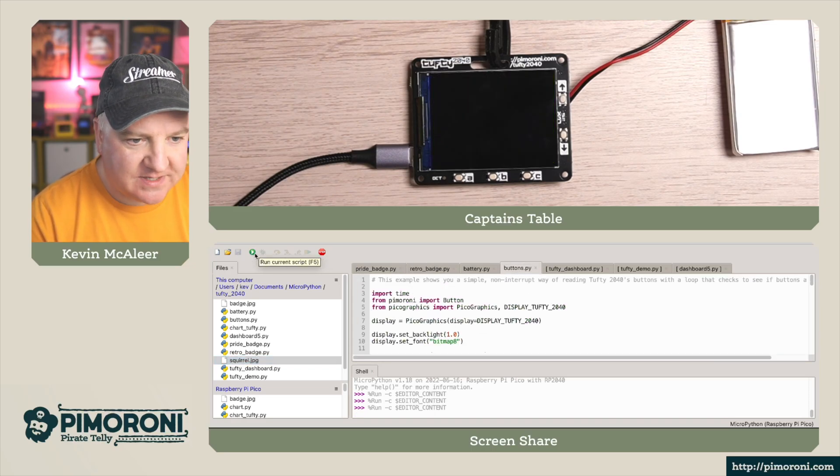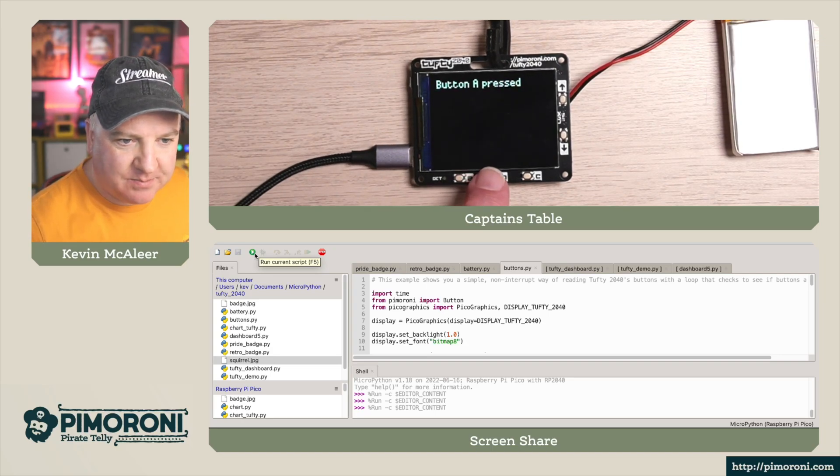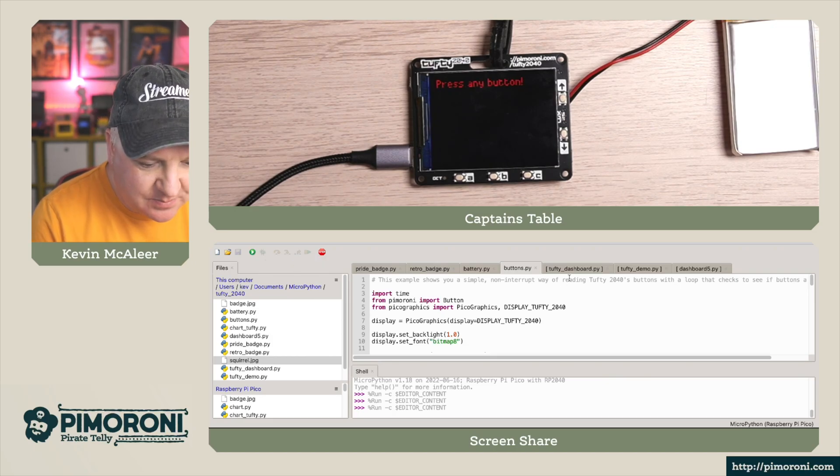Let's try the button test program. This is a simple program that tests the buttons. If I press button A — button A pressed; button B — button B pressed; C; down button and up button. Nice and simple.